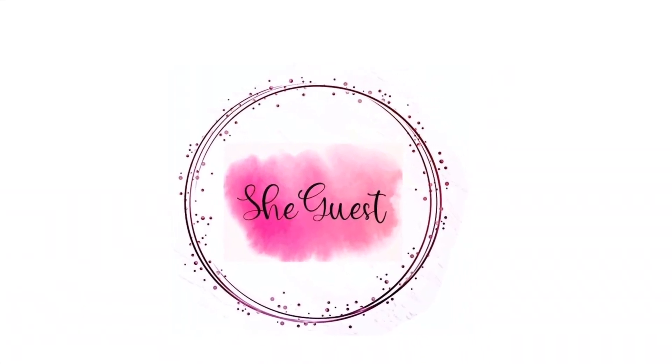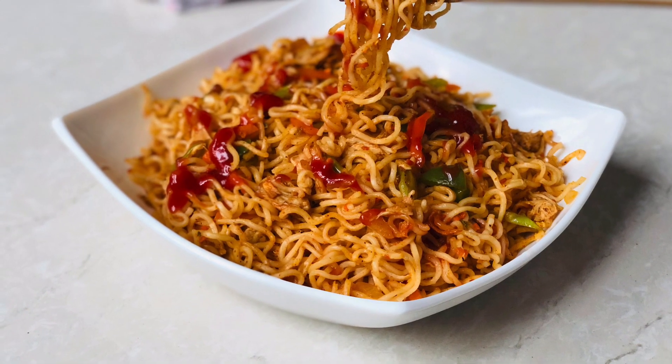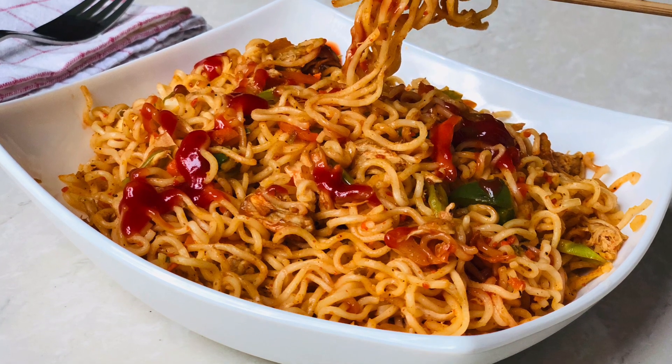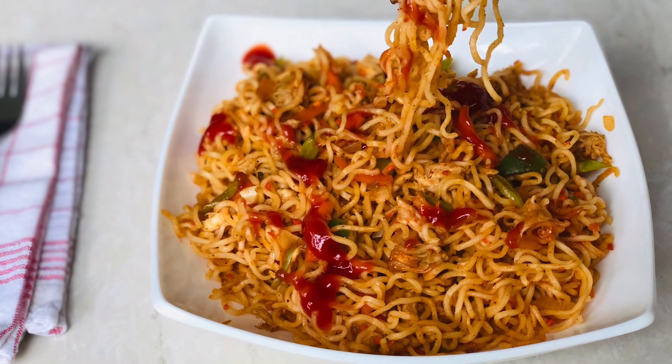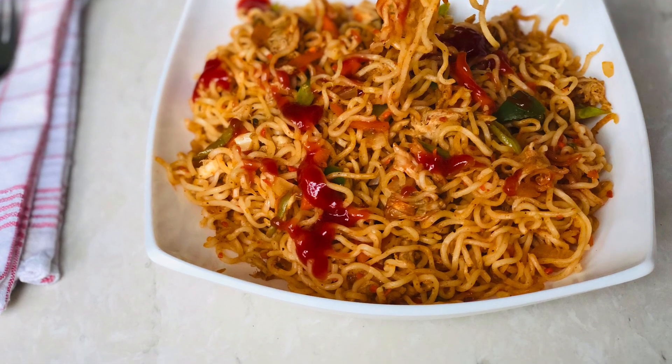Hello, Assalamualaikum. Welcome back to SheQuest. I am going to share a simple recipe for fried rice noodles. I am going to add some tips in the video.